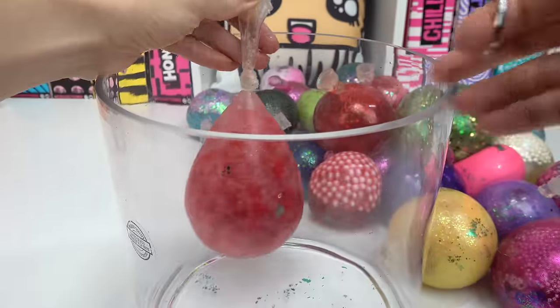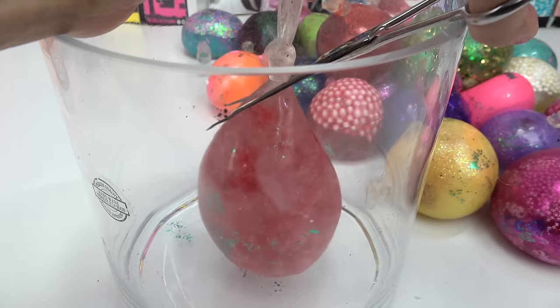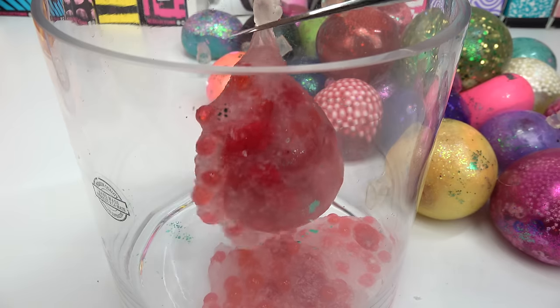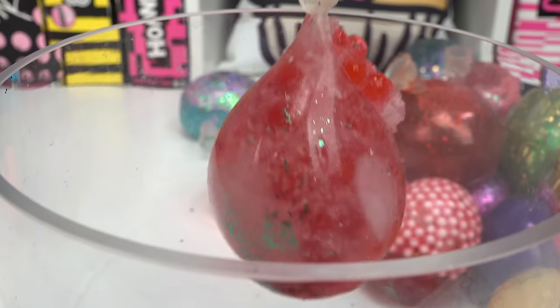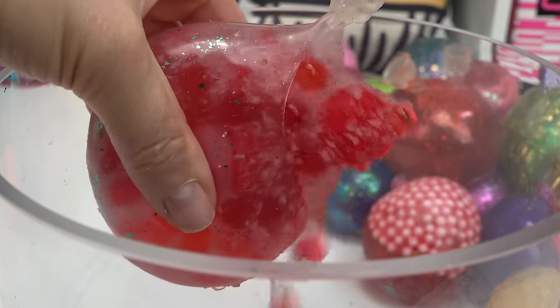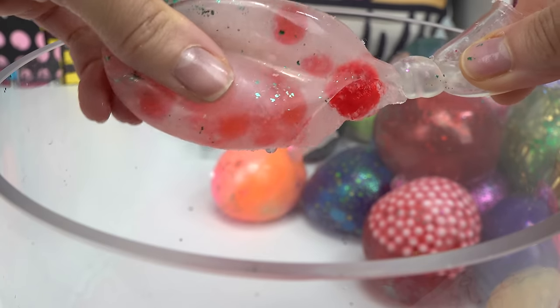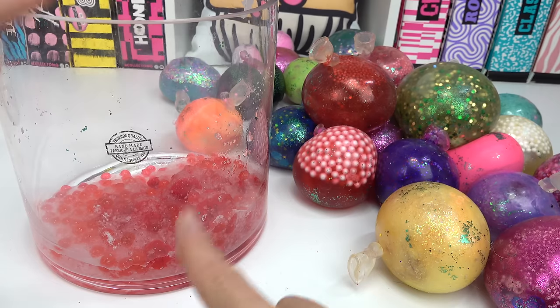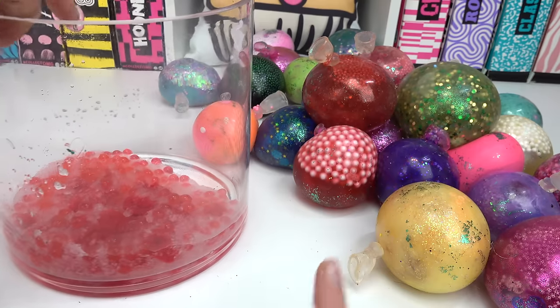Let's start with our very first one. Here we go! Oh my goodness, I don't even wanna touch it — look what's coming out. Okay, it's definitely the Orbeez. There's like chunks. It kind of looks like vomit. Thankfully, this one does not have a smell to it yet.